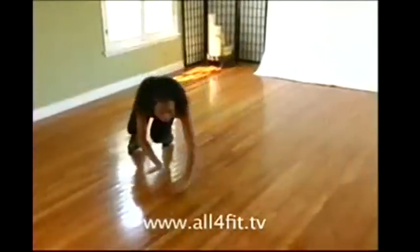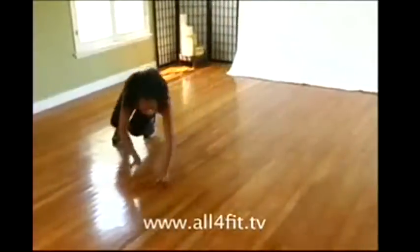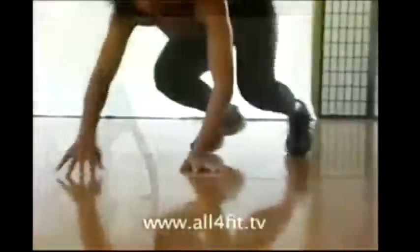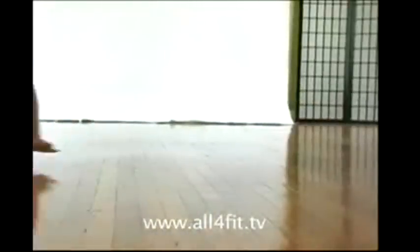Reach out to the side. Pull your legs in to match your hands. Maneuver from side to side like a sidewinder. Stay on your toes. This technique works the core first and foremost.